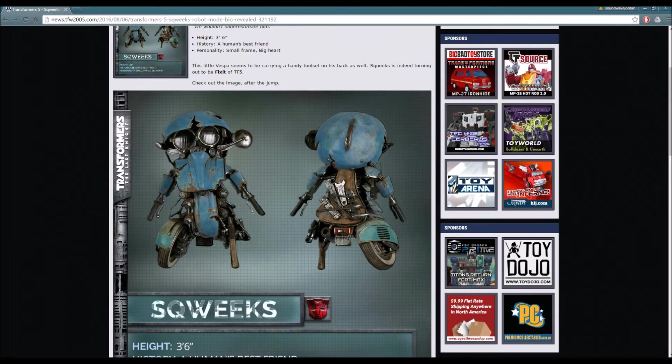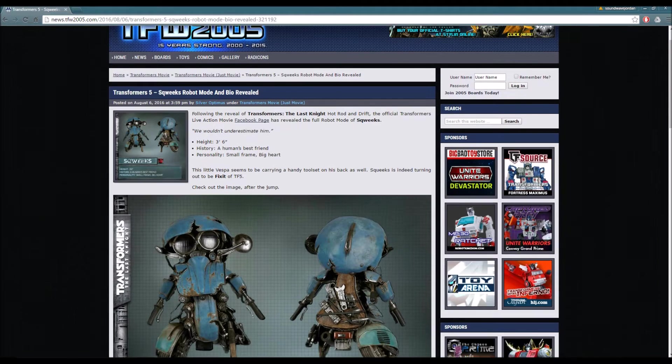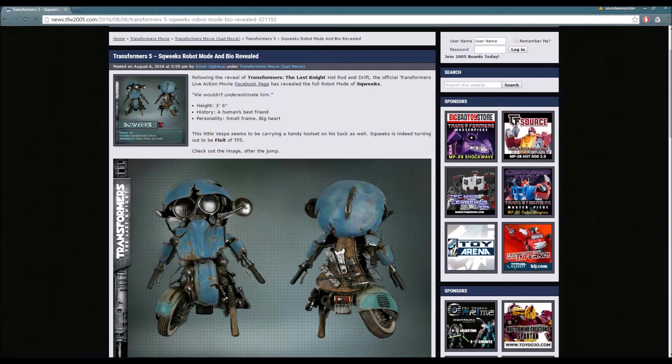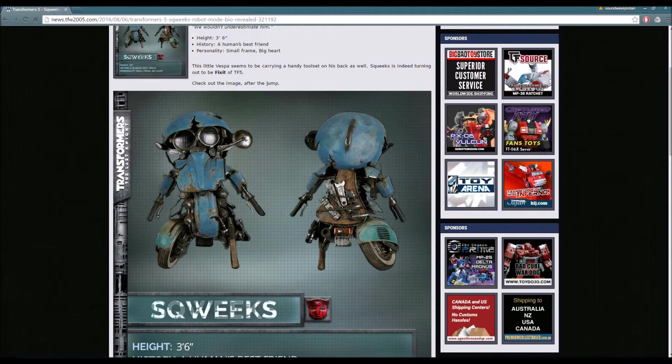Now, for those who do not know who Fix-It is - is he a Mini-Con? I'm not so sure, but we're going to call him a Mini-Con. He's pretty much a Mini-Con in Transformers Robots in Disguise, which is the animated cartoon that premiered in 2015 and is still ongoing. He's pretty much a smaller robot, similar to Squeaks, and he fixes things - that's his name, Fix-It. He has a tool set, and it looks like Squeaks is going to be based off that as well.